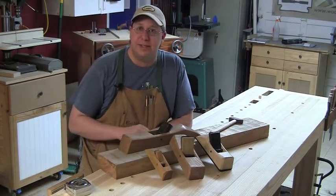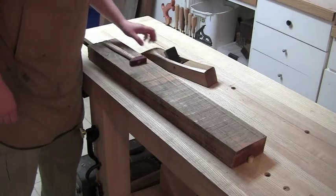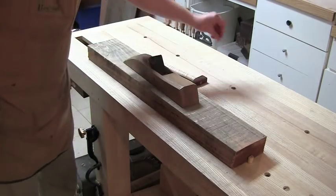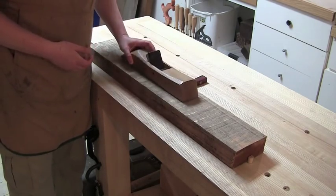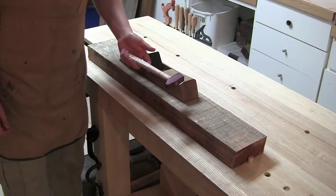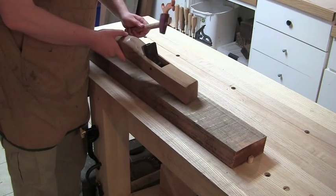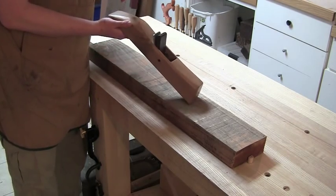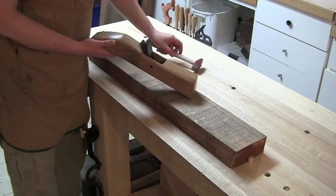Let's put them to the test. I've got a piece of heavily weathered African mahogany and I'm going to pull off the weathered gray section and try to get a nice flat surface. The planes come with instructions on how to set the iron, how to advance it, and how to retract it. The principles are: tap the iron to move it forward, tap one side of the iron to adjust laterally, tap the back to retract it slightly, and always finish by setting the wedge.